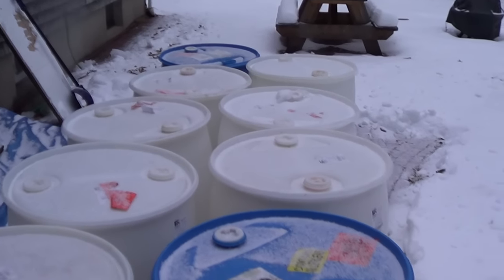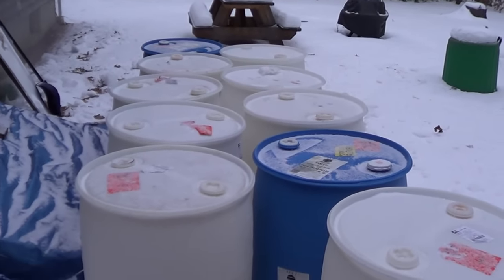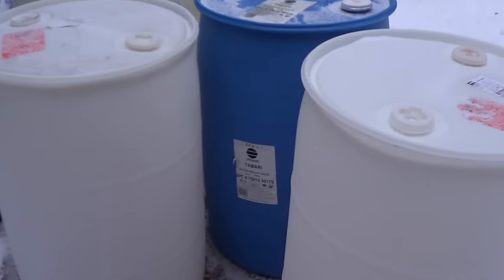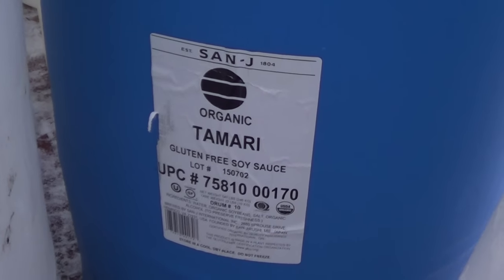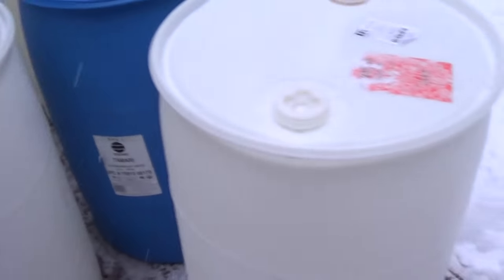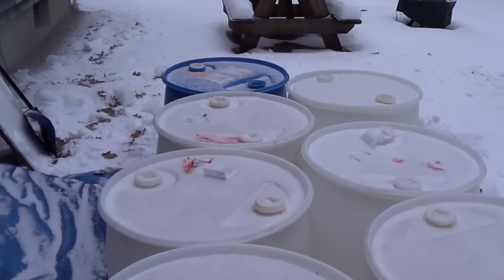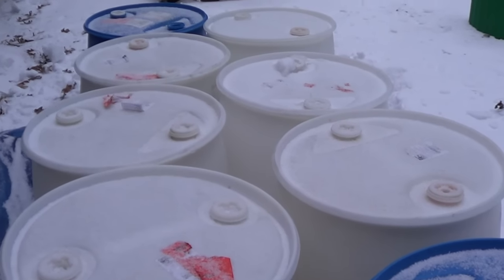Anyways guys, those are the barrels — I've got 10 of them. Pretty excited, got them for a really good price. So if you're in the market for barrels, I'd suggest looking on Craigslist. But again, make sure that any barrels you get, you can confirm are fish safe and food safe. Starting with a barrel that had something like clam juice, soy sauce, or wine is going to be a great starting point. Hope you enjoyed and I'll see you guys later.